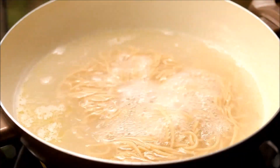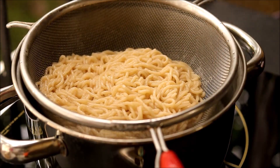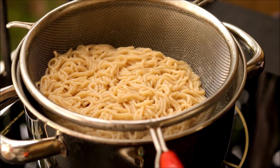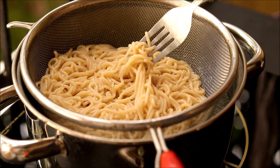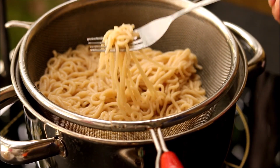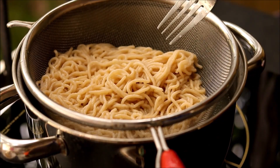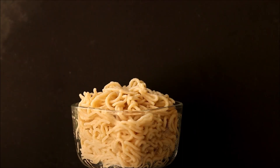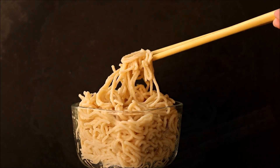Our noodles are ready. Turn off the flame, strain them immediately, and pour some cold water on top so they will not stick together. Another method is to roll out the dough, cut it into thin strips, and then boil it in water.